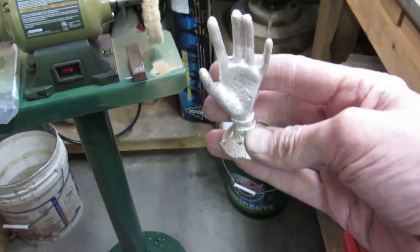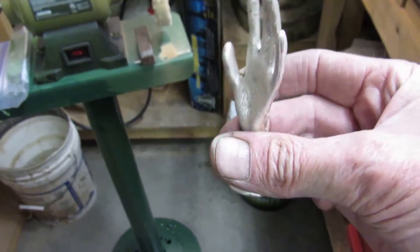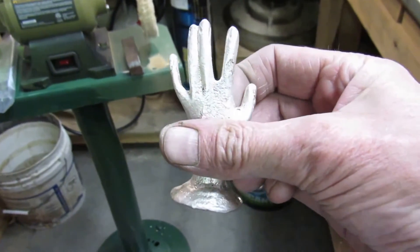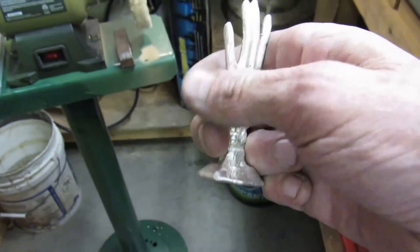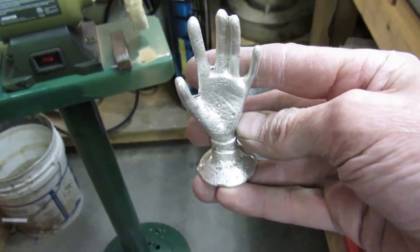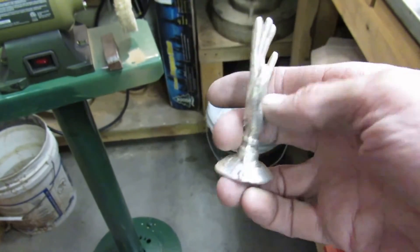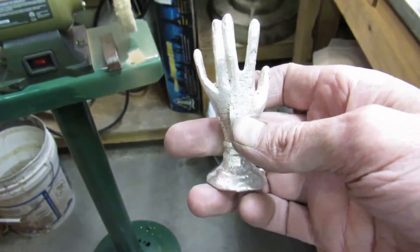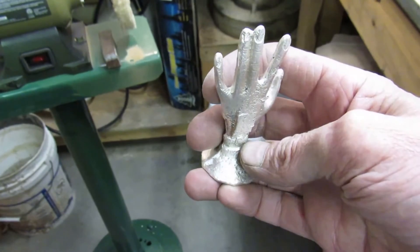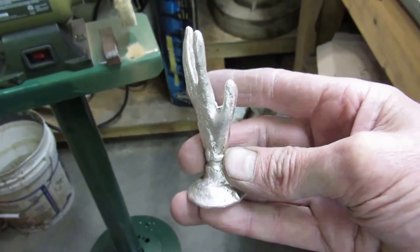Today I am going to be working on this little fella. Actually, this is Uncle Lorne — that was his name. We are going to get Uncle Lorne with the files and the Dremel and see what I can do to make him a little more presentable.